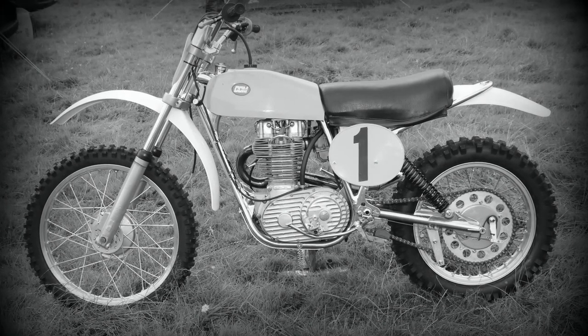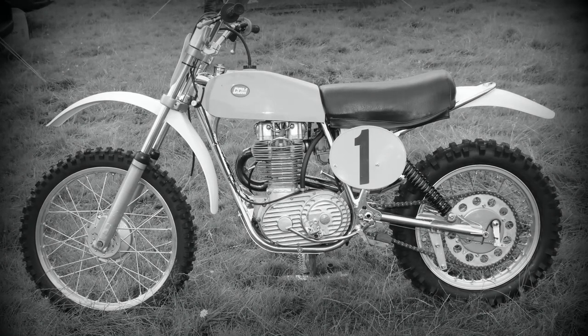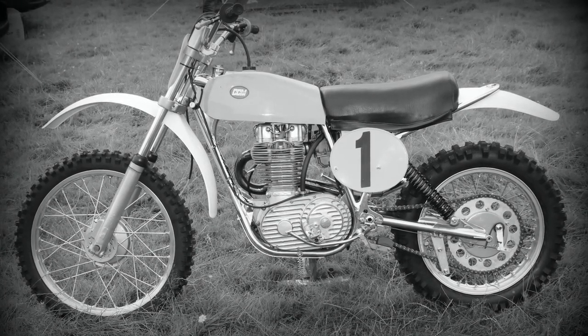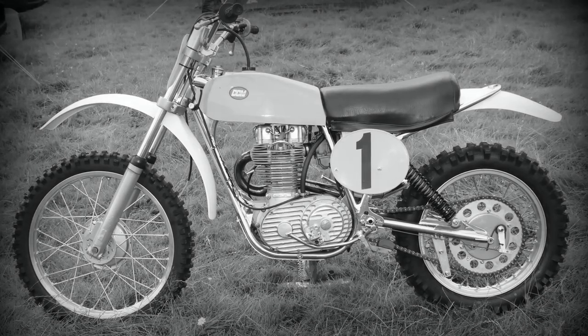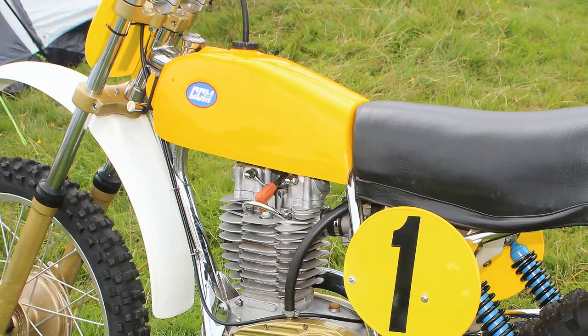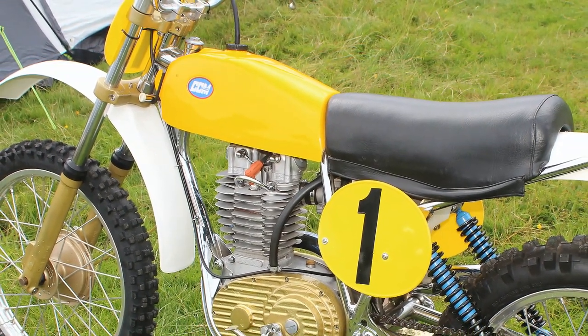Nevertheless, it's still an iconic piece of British motocross history — this works 1975 CCM belonging of course to the great but late Vic Eastwood.